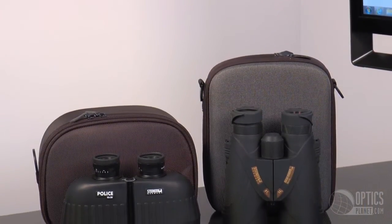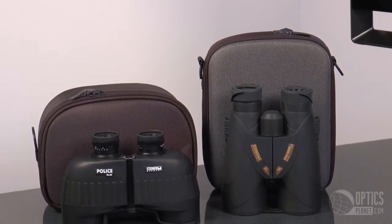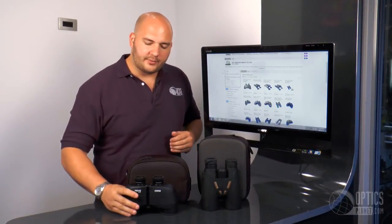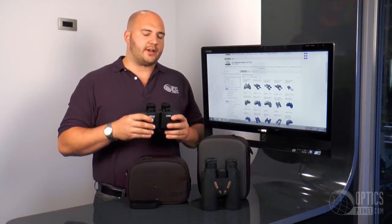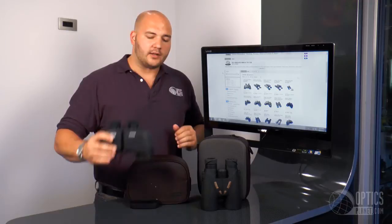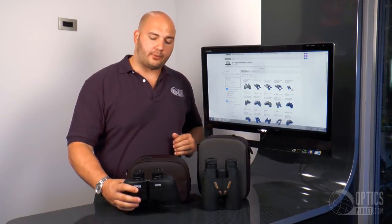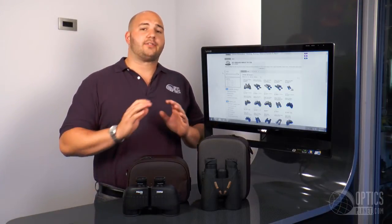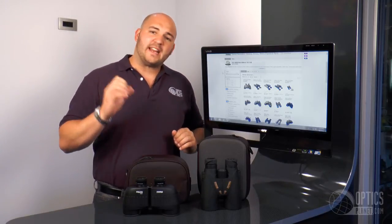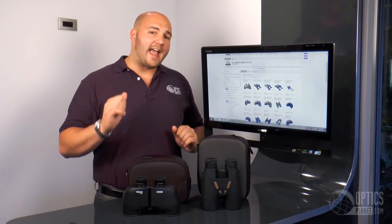So to summarize: a roof prism binocular is very good for ergonomics, great design — slimmer, sleeker, great in the hands. Then you have a poro prism design, which is a bit older in fashion but still very efficient and usually less expensive. Can't go wrong with either — it's just your personal preference. Steiner gives you options for both, from individual focus to center focus. You can't go wrong with any Steiner binocular.